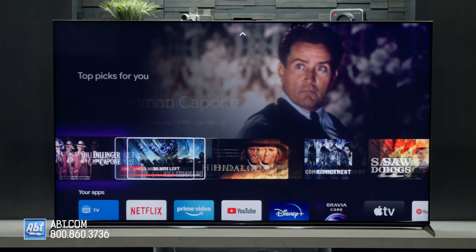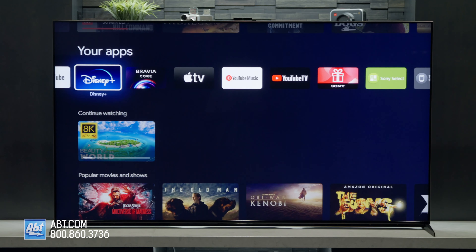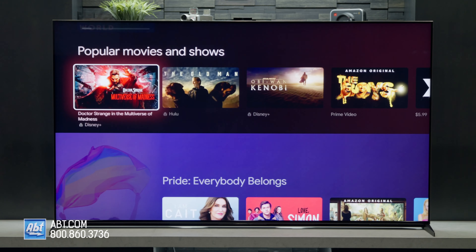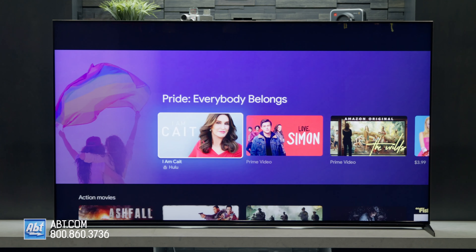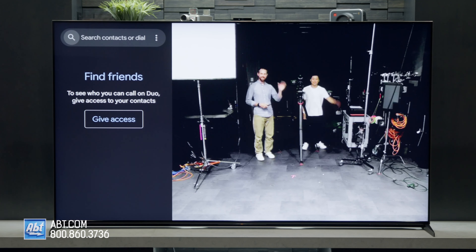For the operating system, the Z9K uses Google TV, which is simple to use and gives you access to a ton of apps through the Google Play Store, so you'll likely never run out of content to watch. It's compatible with Google Assistant, Apple AirPlay, and HomeKit, and if you download the Google Duo app, you can use the Bravia Cam to make video calls.